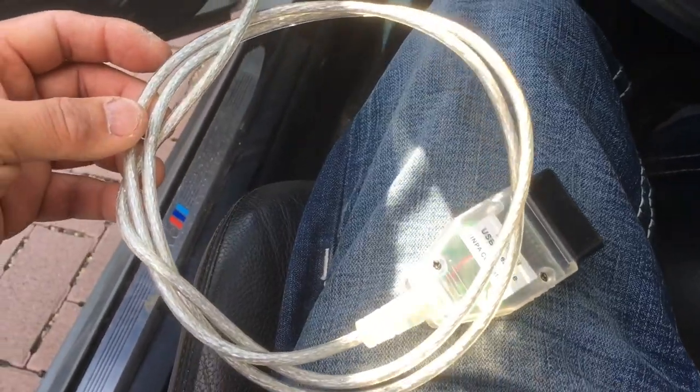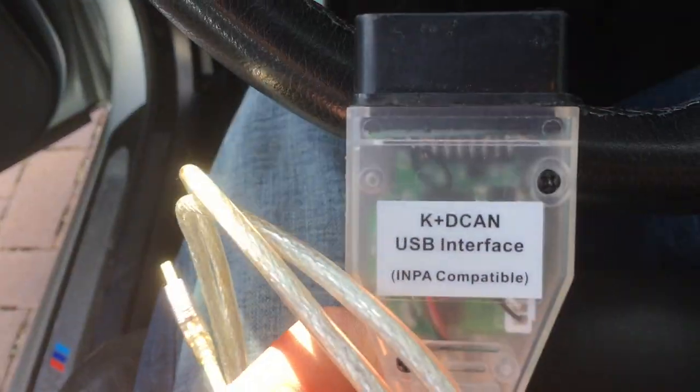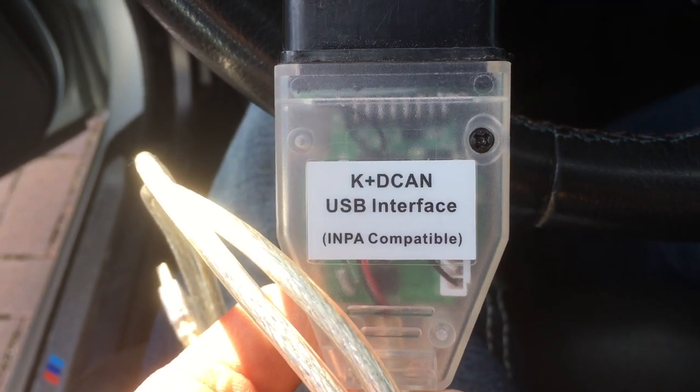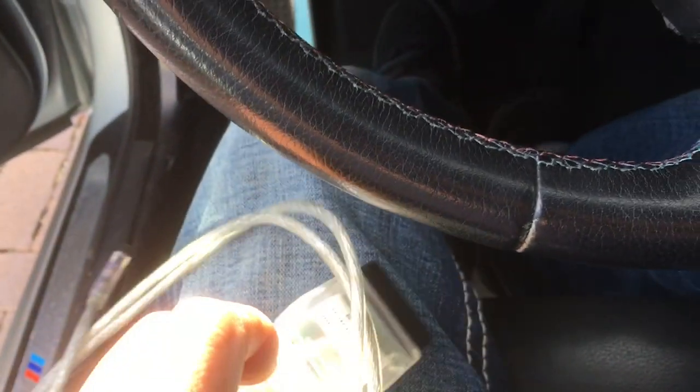Step 4 is to reset and clean the error code in the history by using this USB and OBD2 cable. Connect this cable with the car's OBD2 interface.